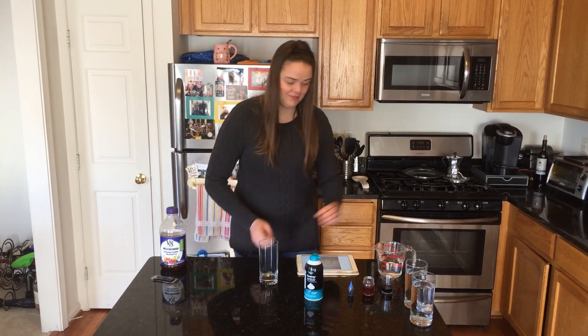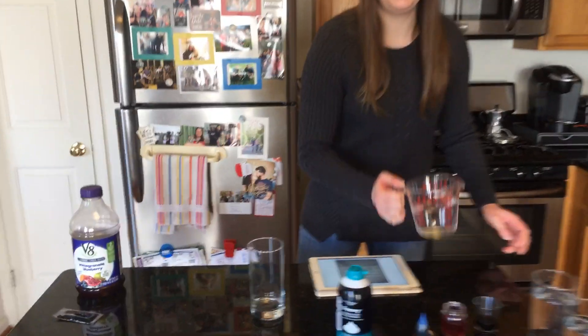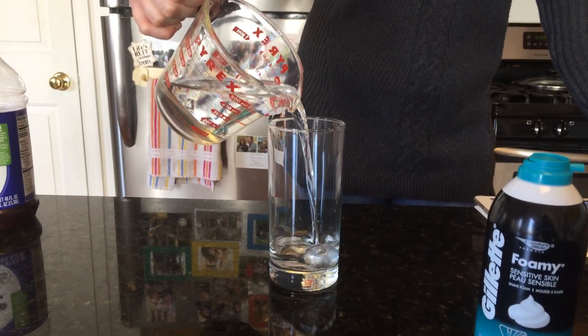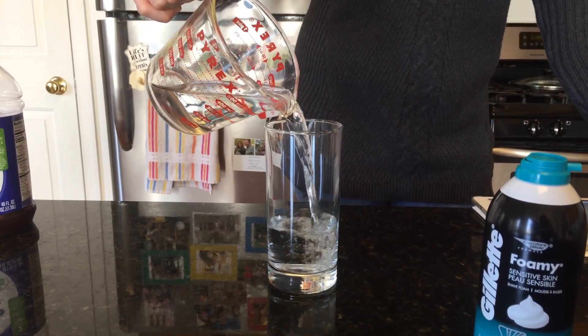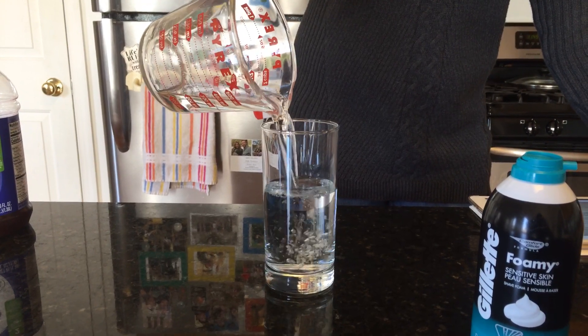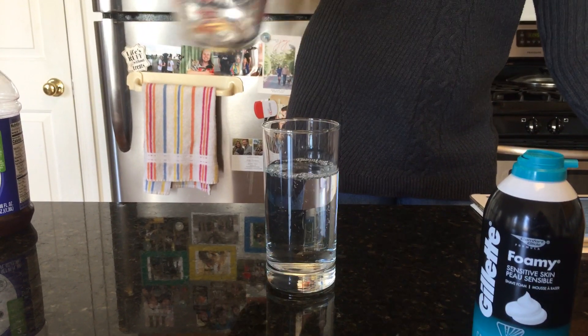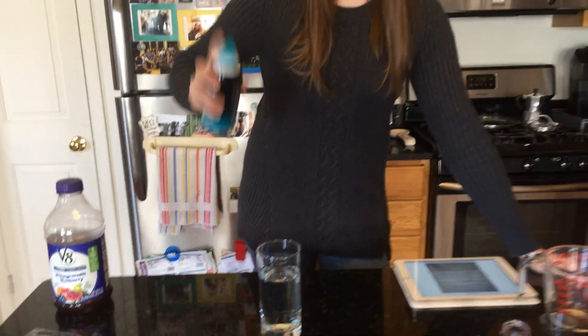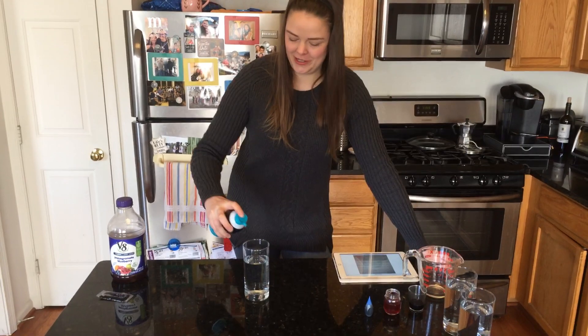Step one, get a glass. Step two, fill it three-fourths of the way full with water. Step three, this is the fun part — make your fluffy shaving cream cloud on top.